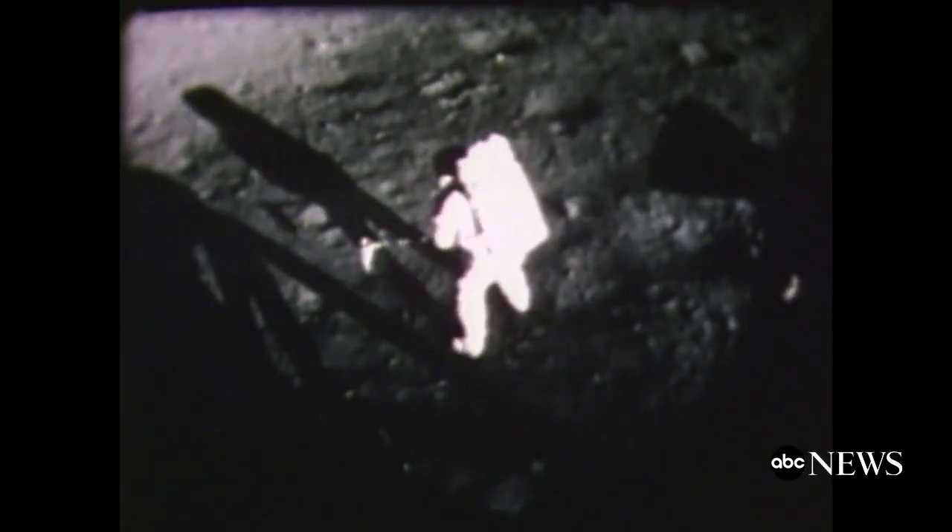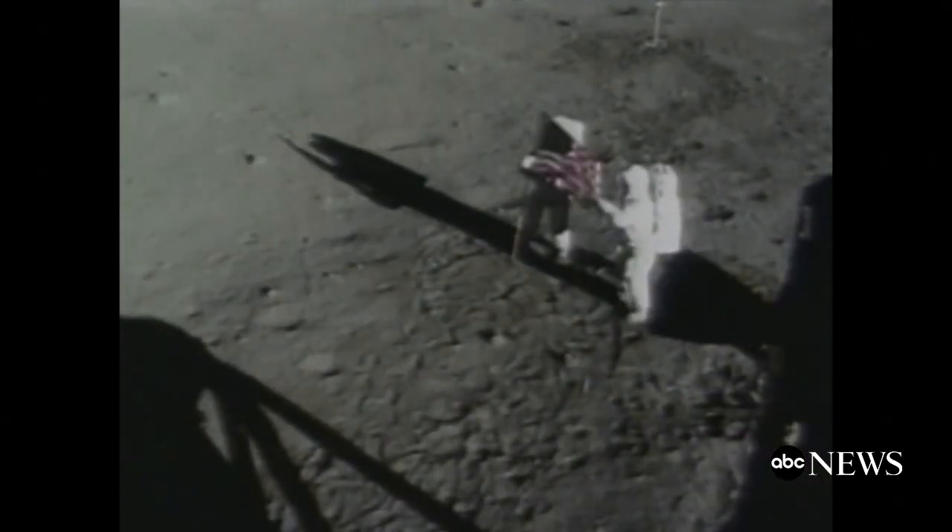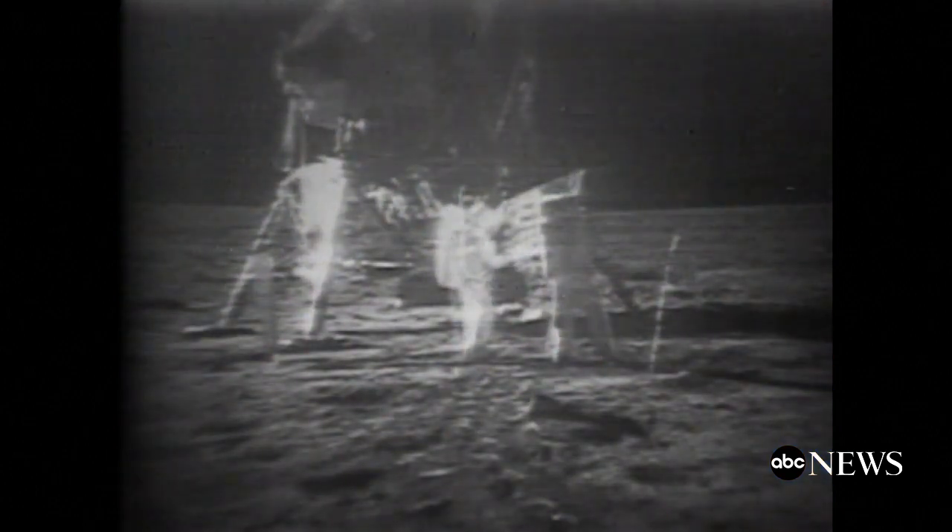Neil Armstrong was first out, followed by Buzz Aldrin — two hours and 32 minutes walking on the moon, collecting rocks, conducting experiments, and planting the American flag. I didn't know all the details about how to put it together, but I didn't figure that putting two sticks together was going to be that difficult. In fact, it was nearly a disaster.